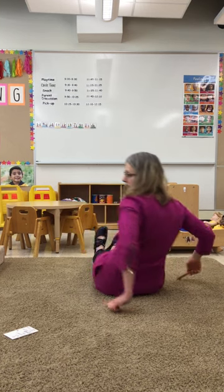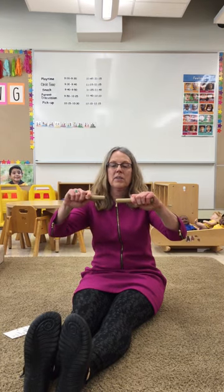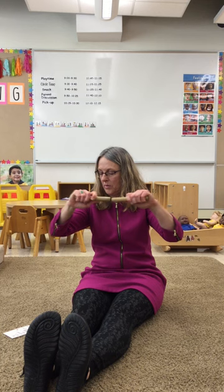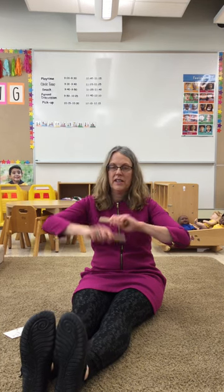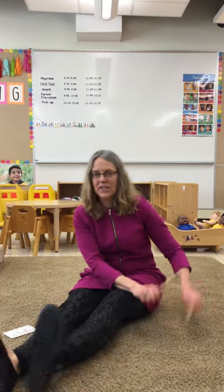This is called passing. And this is playing end to end — because this is the end of our object. And this is rolling. Then we're gonna end with drumming the floor with our sticks.